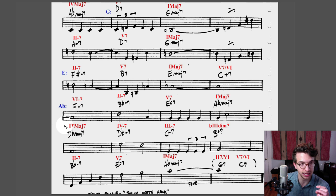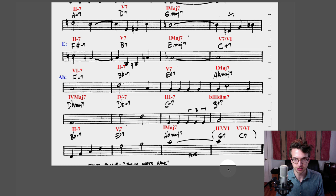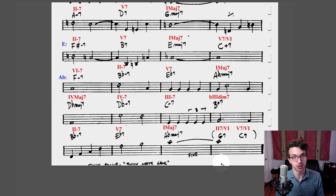That's the whole tune. For a tune that's called so many times at jam sessions and taught early on in jazz education, it's actually a pretty complicated tune with a lot of key changes — but that's also what makes it such a great tune. It's a lot of fun to play. I hope this analysis helps you learn it, and I really encourage you to pick other standards and do the same process — try to analyze them and give it a shot.